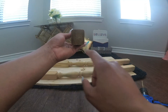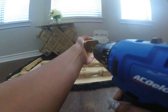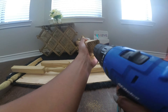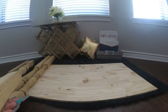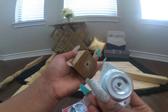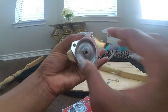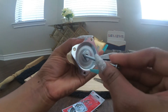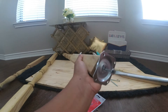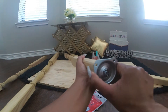Drill a hole in the center. Now we're going to screw on the plates with these screws so they can look like this. Put the plates like this — this is the flat side. Then use these screws for the inside. Make sure to screw it in tightly.